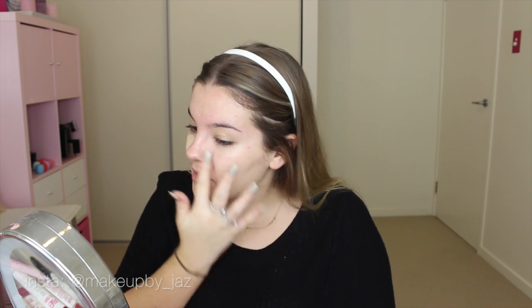So next I'm going to use my Anoxys Skin Perfecting Pore Vanishing Cream. This is just the same sort of concept as Benefit Porefessional.